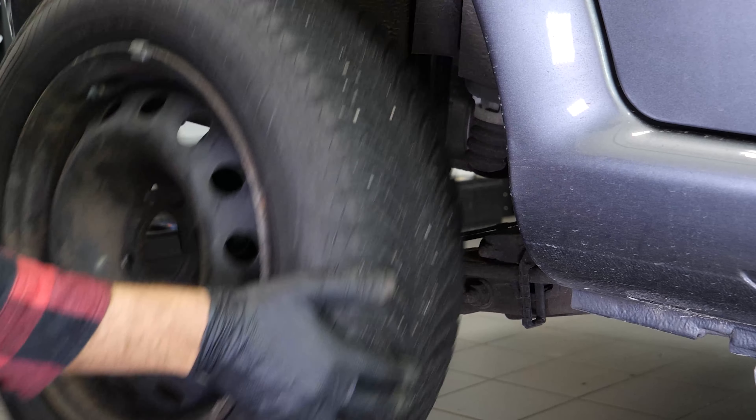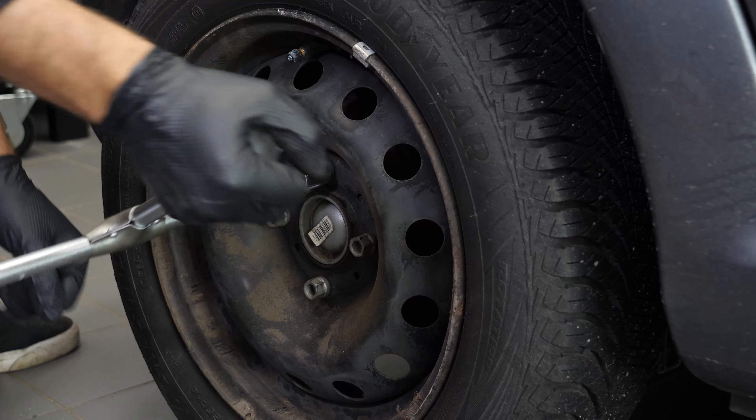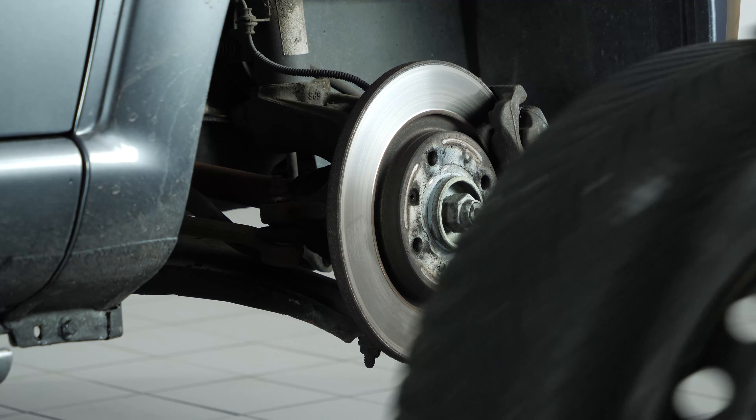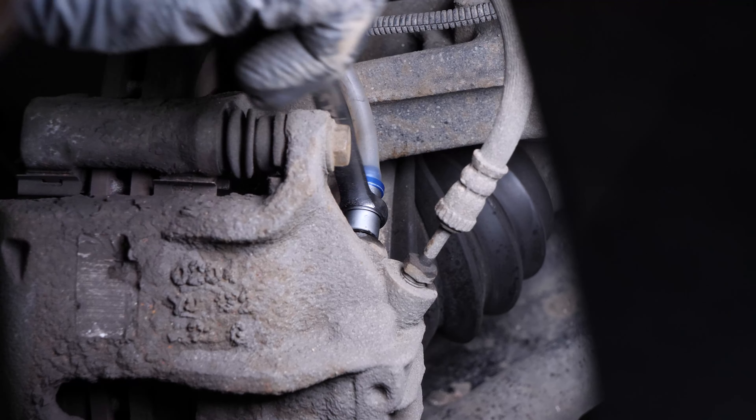Then you can put the wheel back on your vehicle and put it back on the ground. For the front calipers, perform the same operation using an 8mm spanner. Remember to add brake fluid to the brake fluid reservoir regularly.